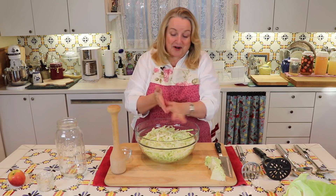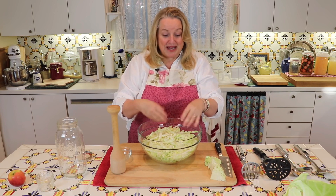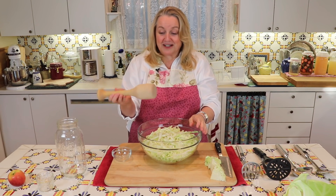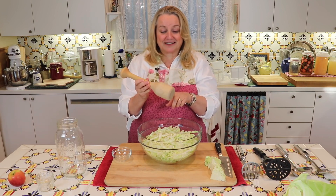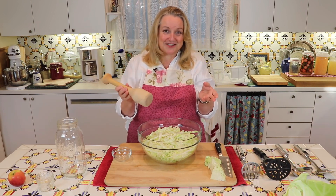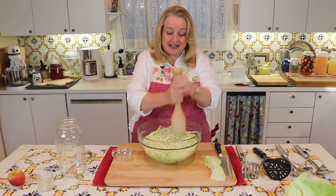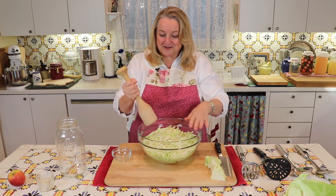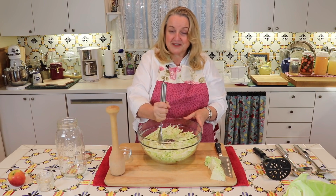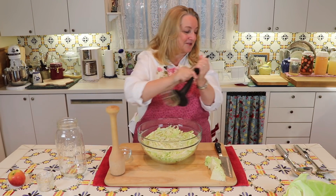Then the next step is the fun part. We're going to start mashing this down and mixing it with the salt to help the cabbage release some of its juices. I've got a Kraut Pounder — I love this thing; it was given to me many years ago as a gift and it's been a wonderful helper when making sauerkraut. In case you don't have one, you can use a metal or plastic potato masher — that'll do the trick.